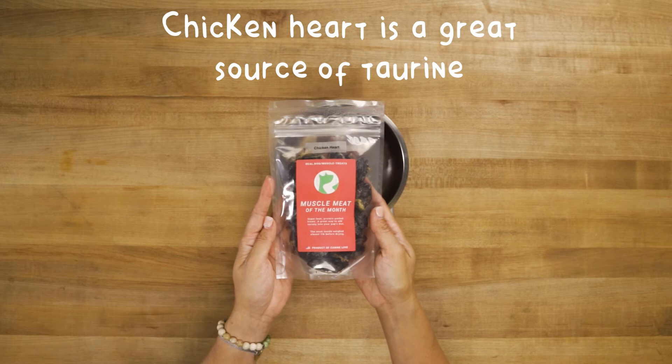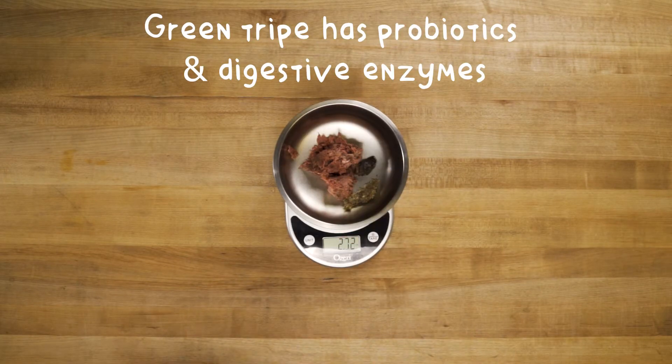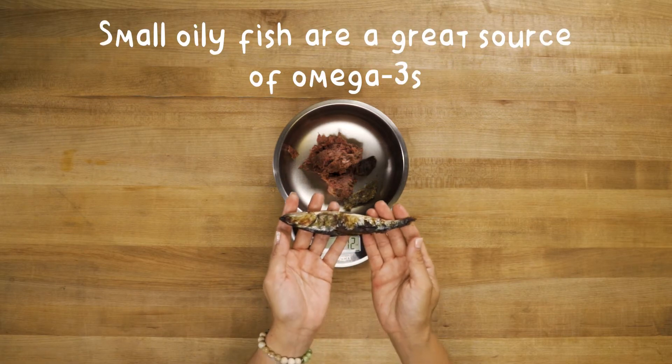Chicken heart is a fantastic source of taurine. Green tripe is a great source of probiotics and digestive enzymes. We added dried capelin for omega-3s.